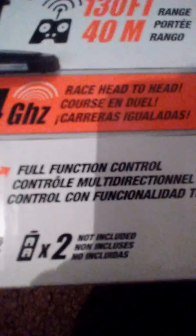It says 'full function control.' Okay, let's open it up with the scissors from the back.